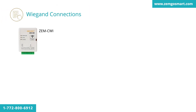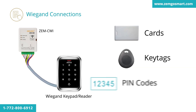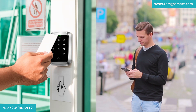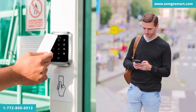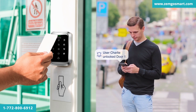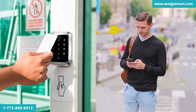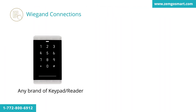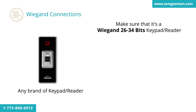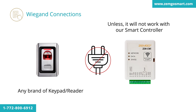With the Wigan protocol, you will be able to connect your Wigan keypad and add cards, key tags, and create PIN codes all directly in the app. Every time one of your users passes a card through the Wigan keypad/reader, you will get a push notification on your smartphone stating that the user has unlocked the door. You can also see all the event logs for the door in the event section. You can use any brand of keypad/reader — just make sure it's a Wigan 26 or 34-bit keypad/reader, otherwise it will not work with our smart controller.